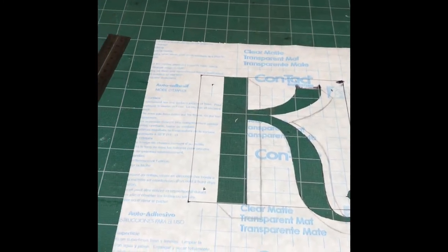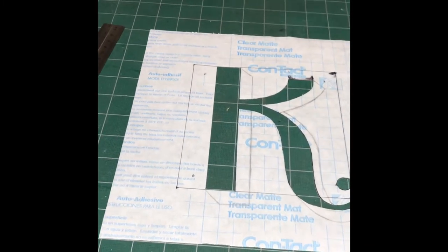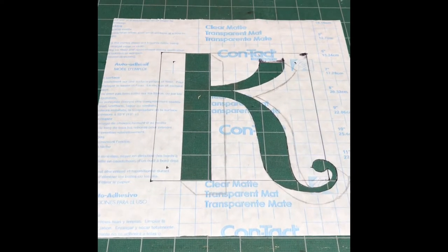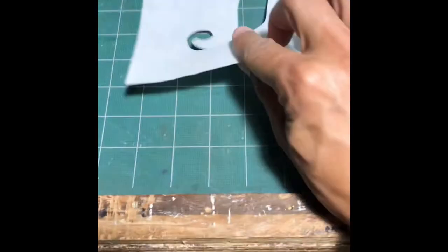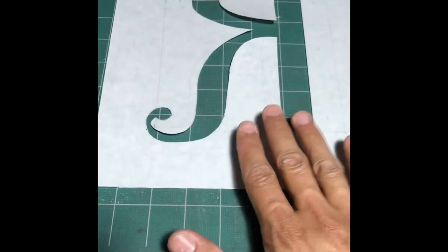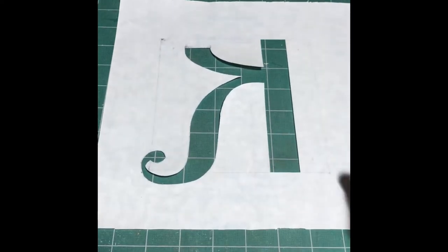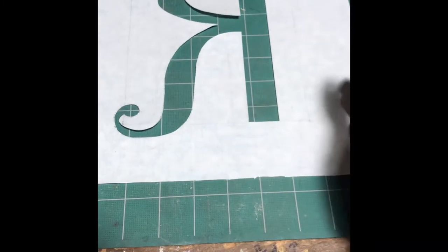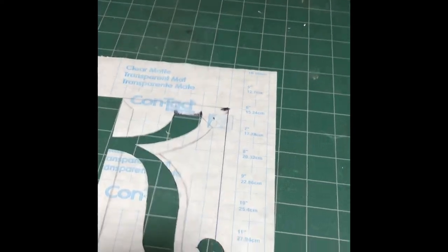Now I know what some of you might be thinking — you're saying, Cozy, why would you do a K that you're facing? Because whenever you put it on there, it's going to be backwards. You're going to see a backwards K, and that's stupid. And to that I say, this is the contact side — the sticky is on this side. So whenever I put it down on my glass, this is what's going to go down. And then whenever I etch it on the flip side, you're going to see the smooth side, which will be the K. So fear not, viewer — everything is going to be cool.